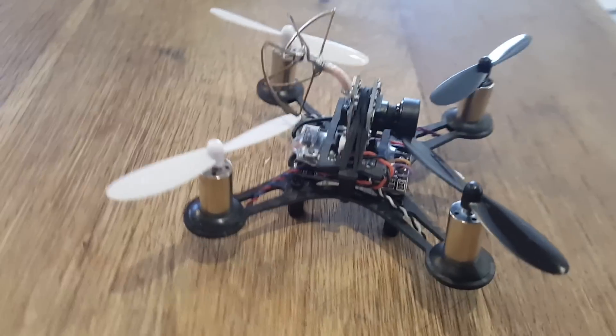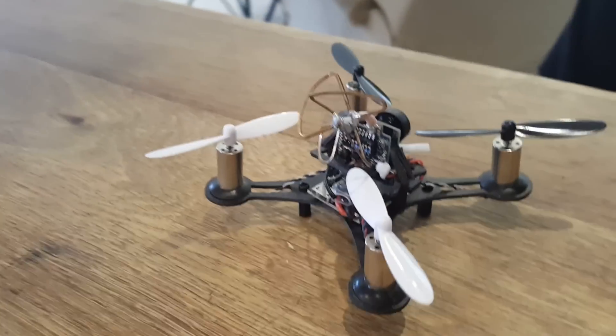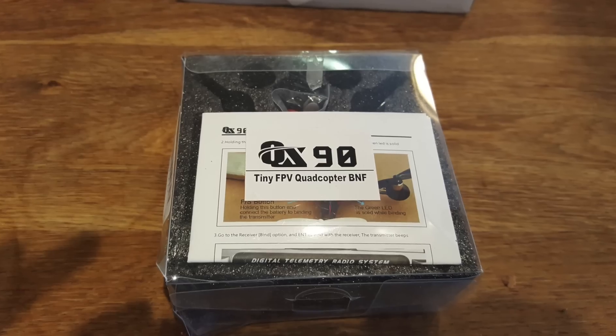Hi, this is a quick unboxing and re-review of the Eachine QX90 micro quadcopter from Banggood.com.